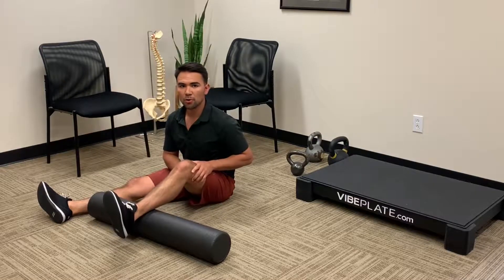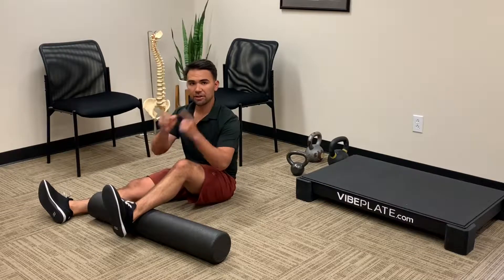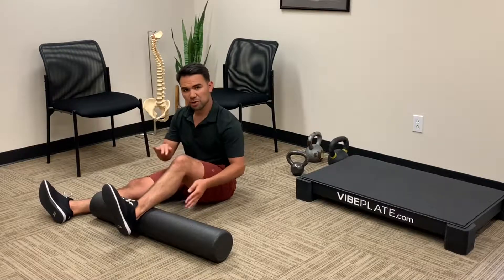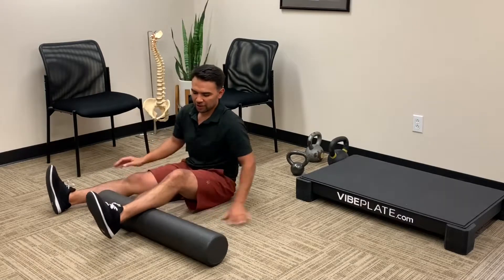Here is how we're going to foam roll calf tissue. Keep in mind the calf does not only go up and down as far as fiber orientation, but it also goes diagonal and oblique. So we're going to make sure we get all the fibers here, not just the up and down ones. So we got our calf on the foam roller here.